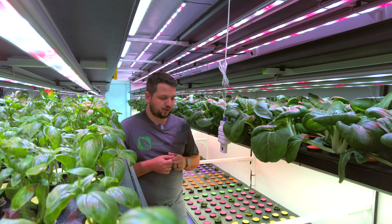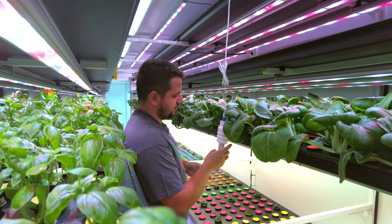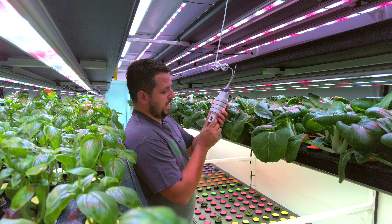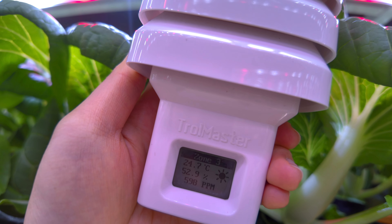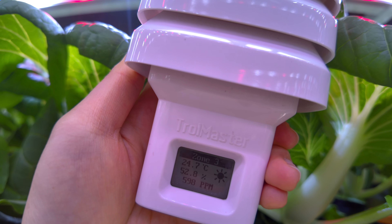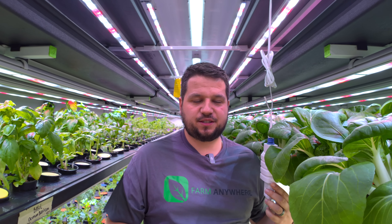The first thing we're going to do is look at the environmental control of the farm. One of my first go-tos is to look at this sensor right here — I've got a little screen on it. I'm at 571 ppm CO2, 50% humidity, and 24°C. The humidity is a little bit low in this case.